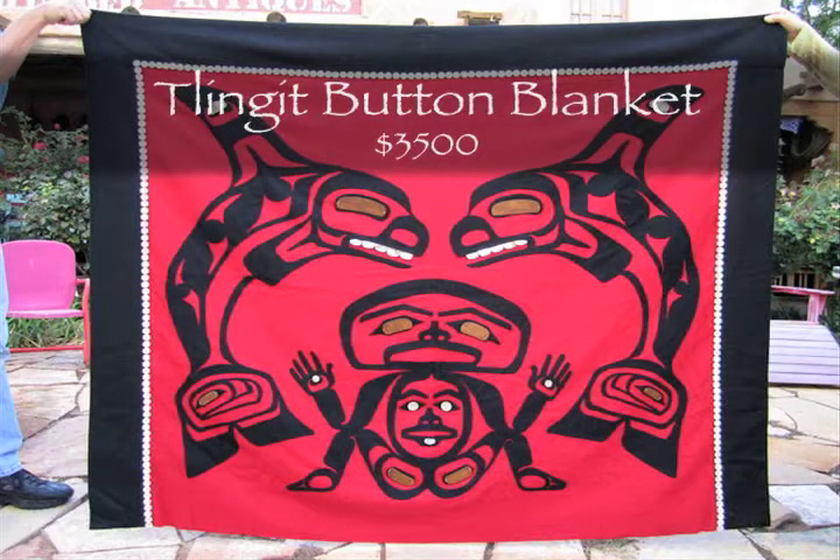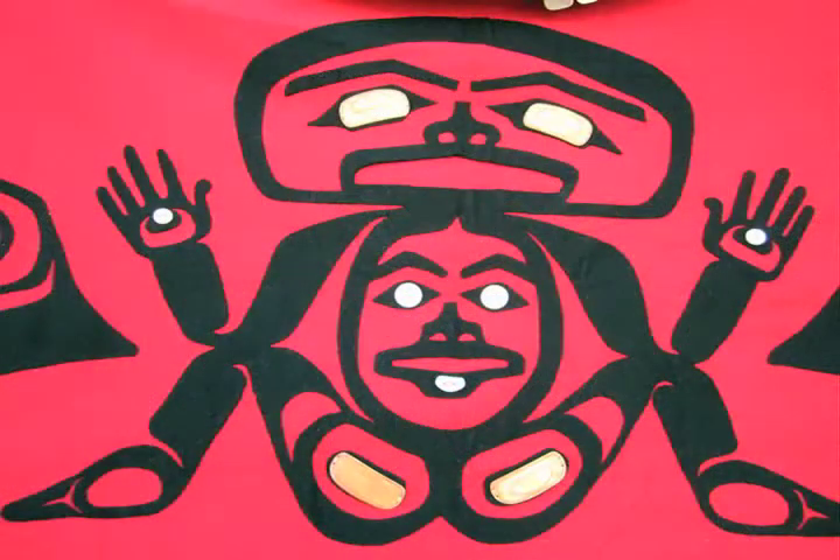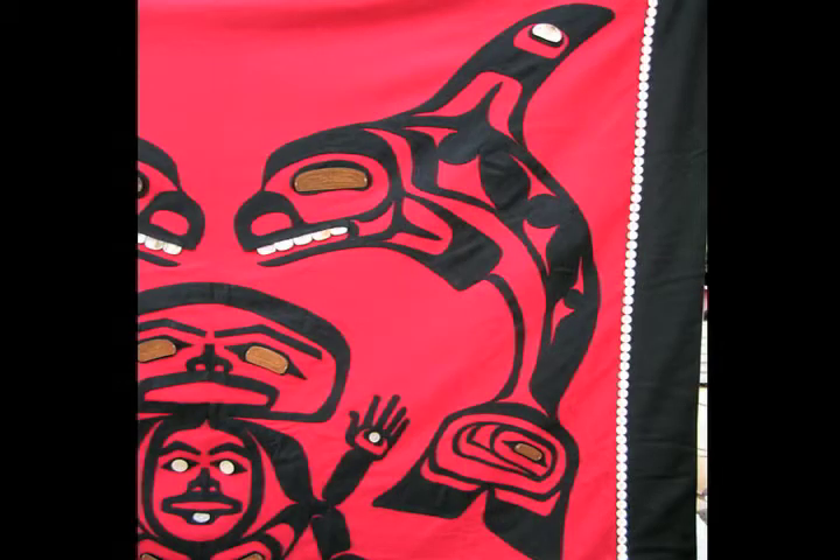This amazing Tlingit button blanket with accompanying clan totem flags was made about 1990 by well-known Tlingit artist Odin Lonning and John Bonner Strong. It was hand-sewn by Linda Beck. It is beautiful, red and black, soft supple felted wool.